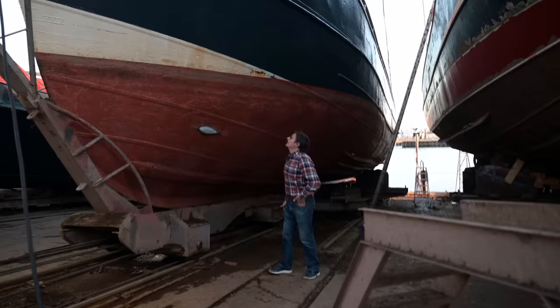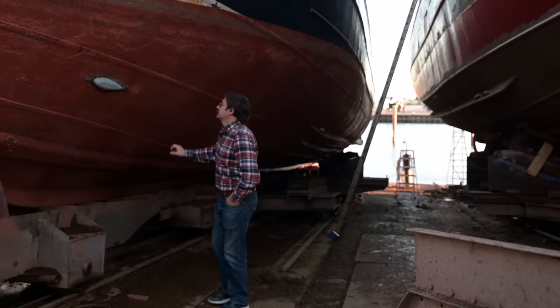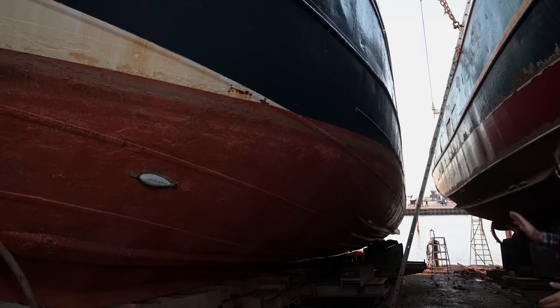This ship here was built in the 1960s — I think it was 1964 or 1965, somewhere around that. The biggest difference is that she has a welded hull and not a riveted hull. But if you look closely, the hull shape itself still remains the same shape as our ship. There are quite a lot of similarities. Only in the mid-section this ship has more volume so she can carry more cargo.